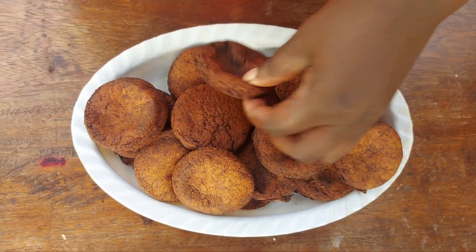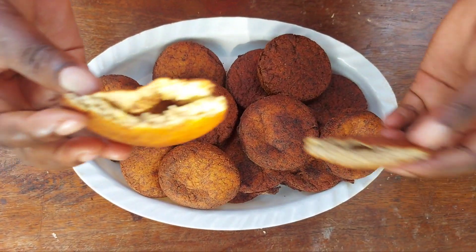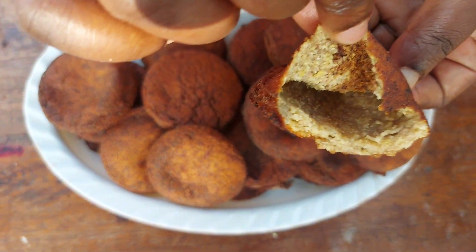Look at that! These pancakes are so soft and tender, I just can't wait to have them. And that's how they look like on the inside.